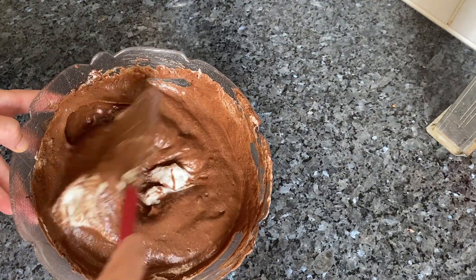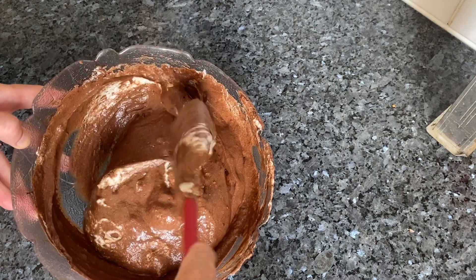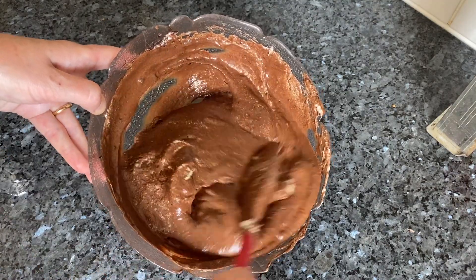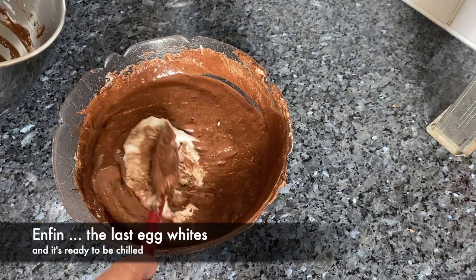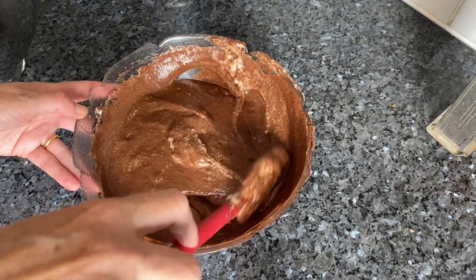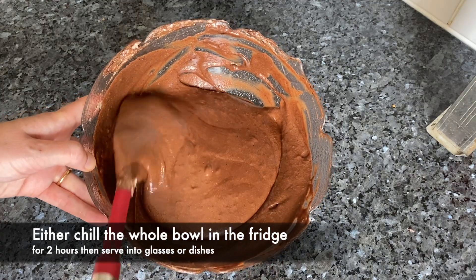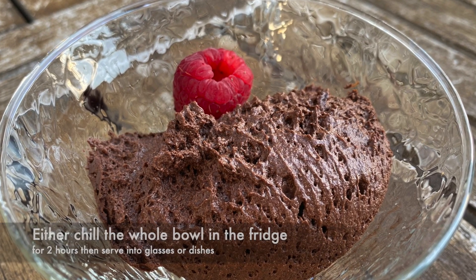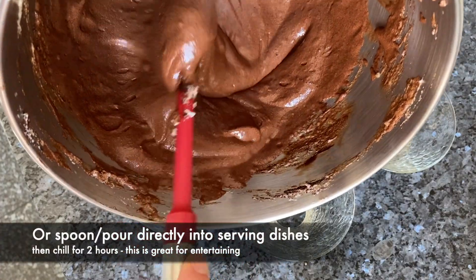Et voilà — that's really looking like chocolate mousse now, isn't it? Well, while I'm still folding, let me play you a bit of flute. What do you think?